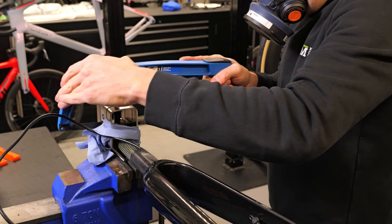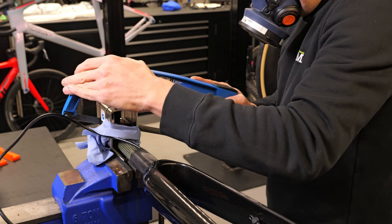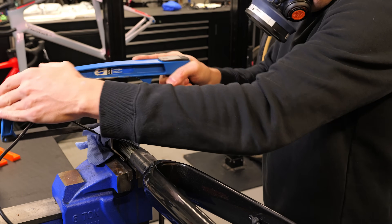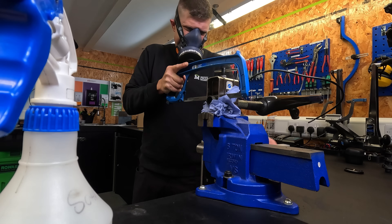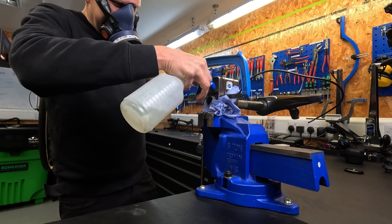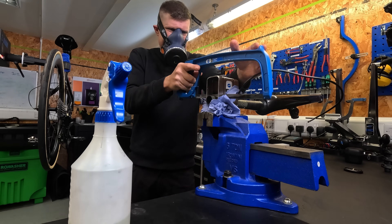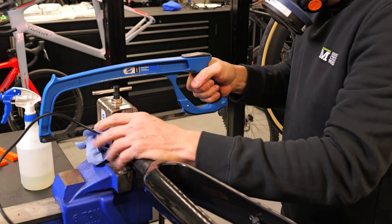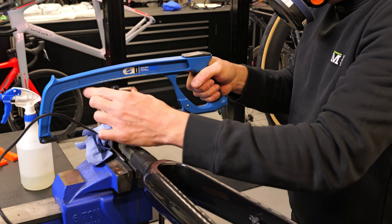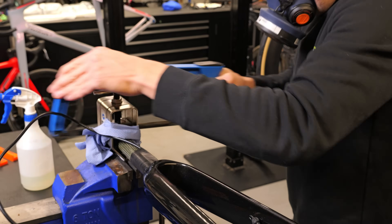Rather than going in just one direction, I'm going to angle the saw slightly — this helps keep it straight. Keep everything wet. I have to say, Park, this is the worst design ever having the guide in the way of the saw, but hopefully we'll replace it if we find a better one. Here we go — that's how it's looking right now.